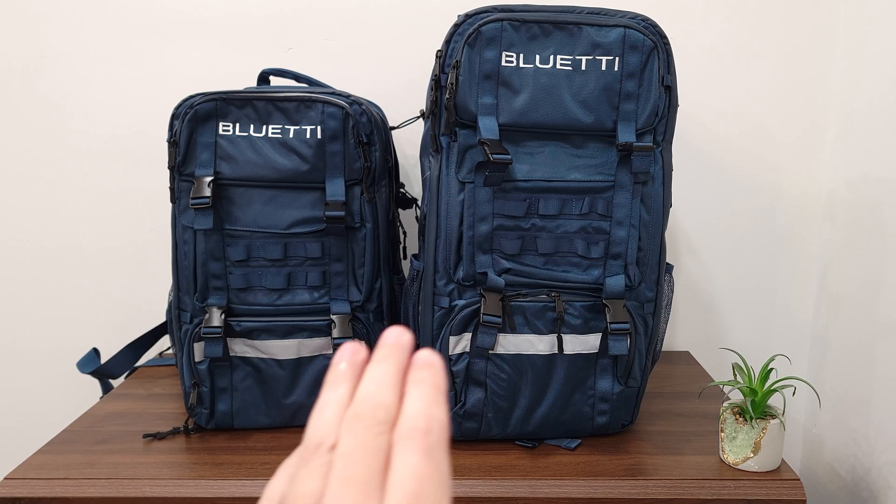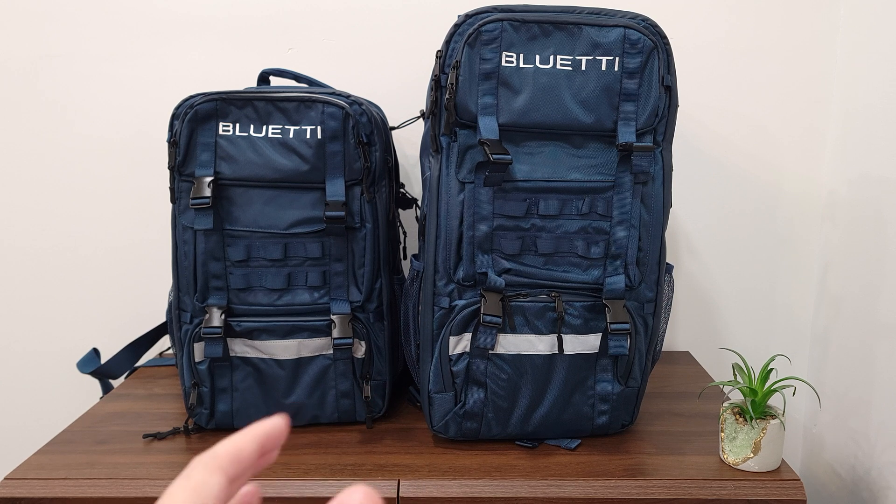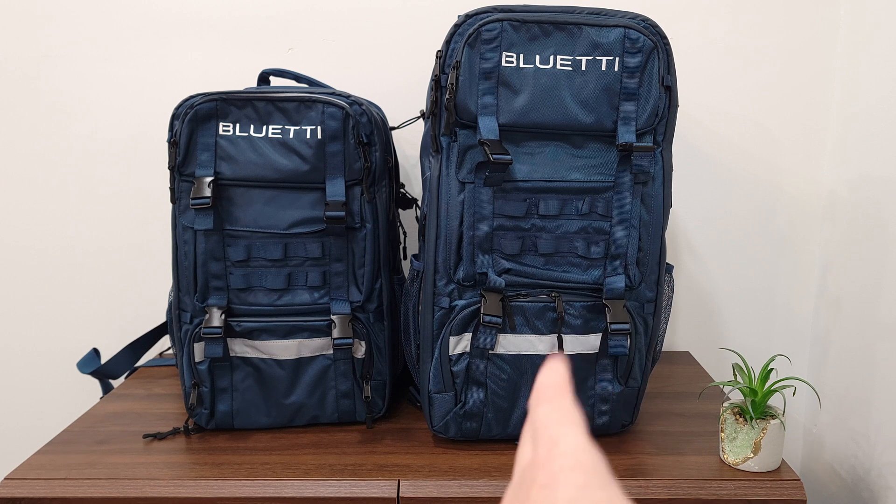Overall, these are definitely great power stations. The backpack design is a very innovative idea, they perform very well, and they also come at a great price. If you're shopping for a truly portable power station, I would highly recommend the Bluetti Hands-Free 1 and Hands-Free 2. Links to purchase or get more information will be in the description. Thanks for watching and I'll see you next time.